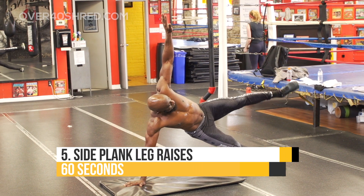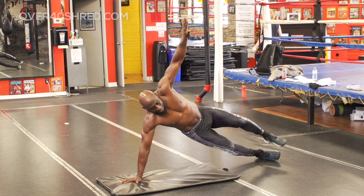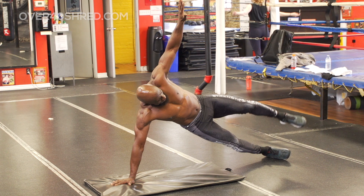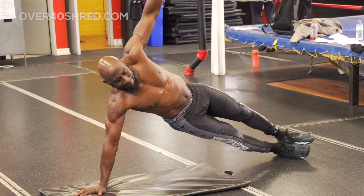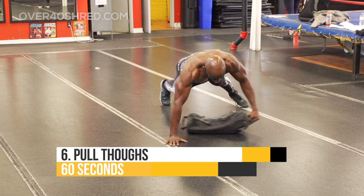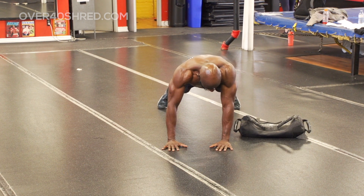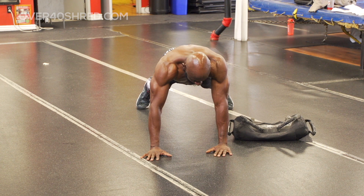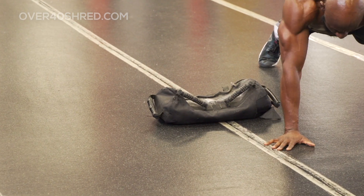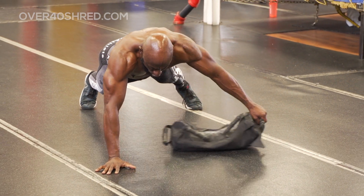Next exercise are side plank leg raises — another anti-side flexion exercise. Keep the knees and hips off the ground, keep that core tight, and really engage the oblique to ensure that you don't fall or dip. Next exercise are sandbag pull throughs. Here we're on all fours, and as we pull that sandbag through, the entire core is engaged, but the body wants to rotate. So we really have to focus on anti-rotating and preventing rotation as we pull the sandbag through.